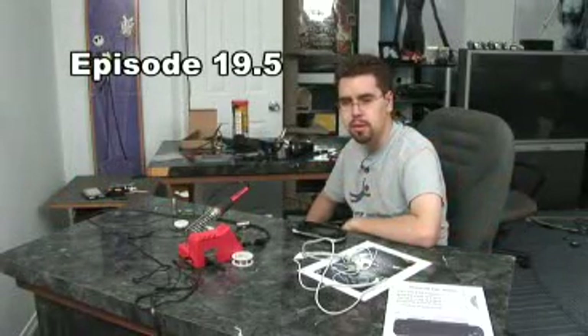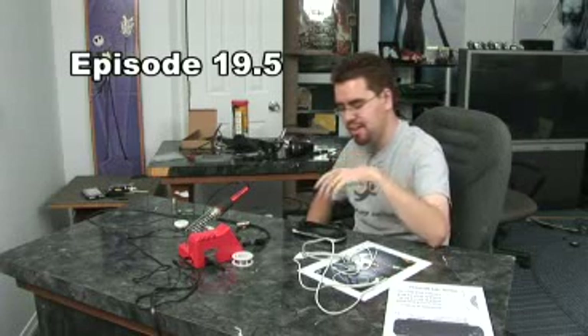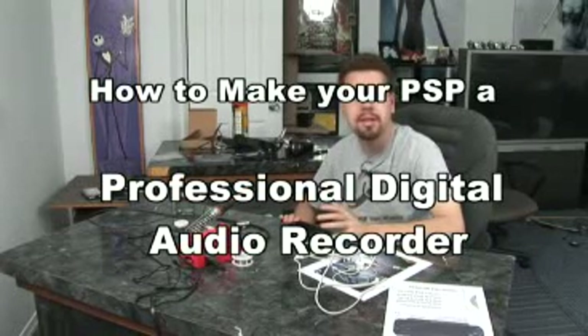Pox here. It's 1:30 in the morning on a Saturday night, and this is what we do for fun. I found an interesting little homebrew program that will allow you to record audio of your PSP through a SOCOM headset.